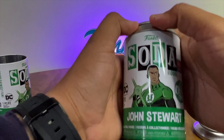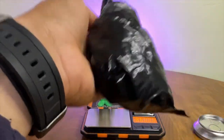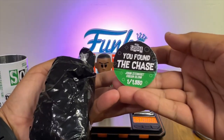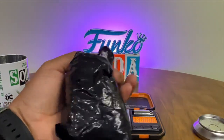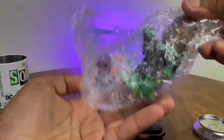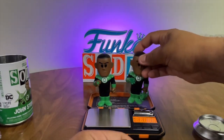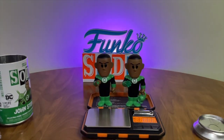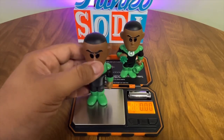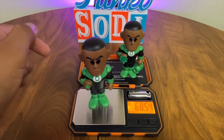Funko Sodas when shipped from Funko distribution arrive in what's called a sealed inner case — essentially a sealed box with six cans where one of the six is a chase figure. But depending on the seller, these inner cases can be opened, the chase taken out, and the remaining sealed cans sold as a chance at a chase. At $15 a can with no chance of a chase, that's a big rip-off, especially from a big retailer. The same thing can happen from sellers on eBay or Mercari.